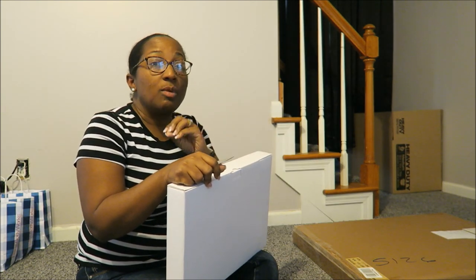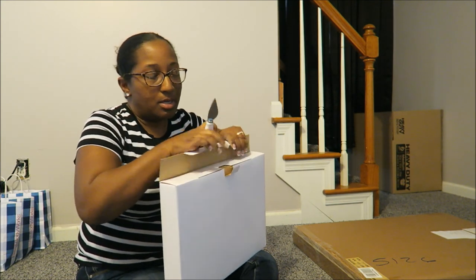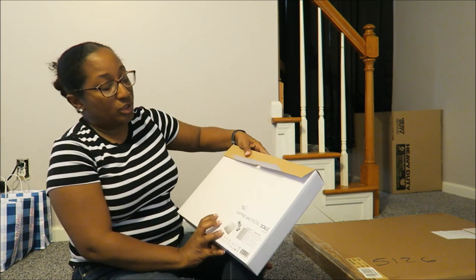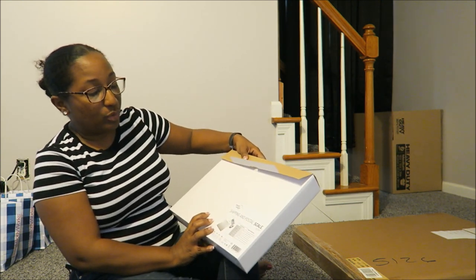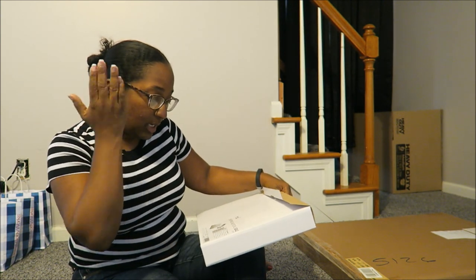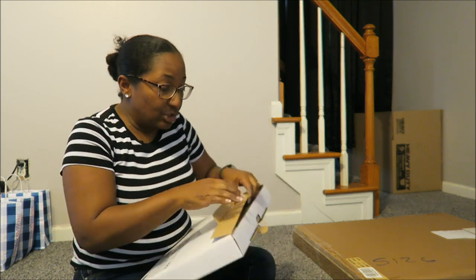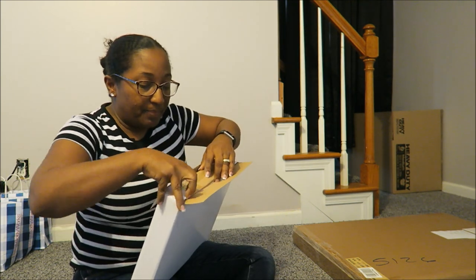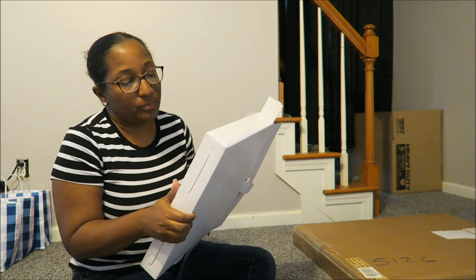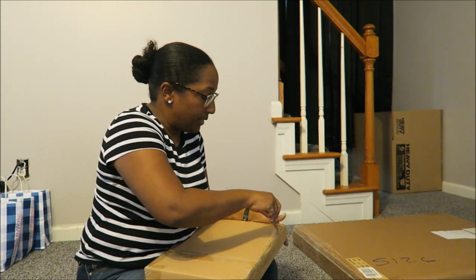So I wanted something that could weigh the smaller stuff as well as boxes. This is the SmartWay shipping and postal scale. It's 4.6 pounds, runs on battery, and is also supposed to have an adapter because I didn't want to rely solely on battery.